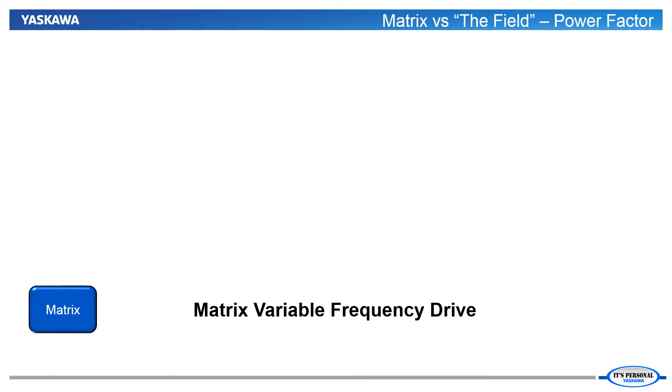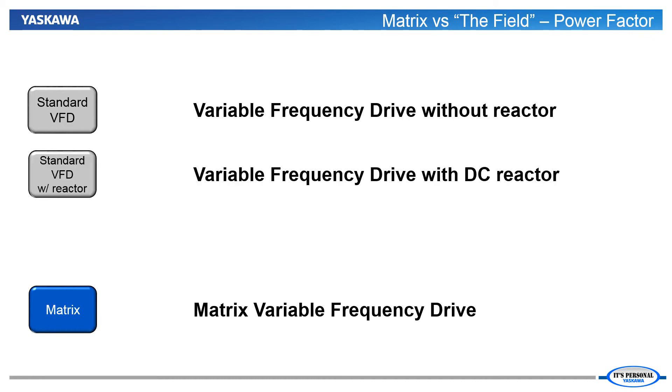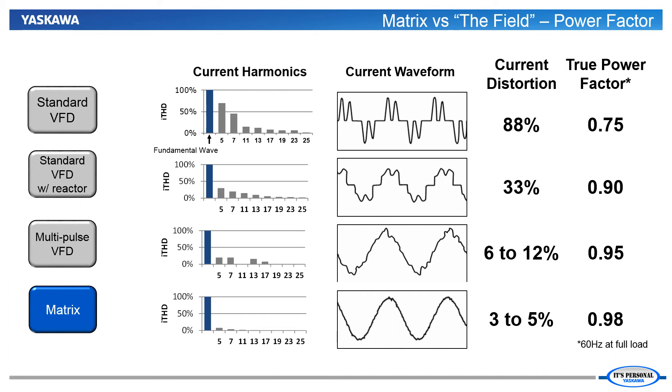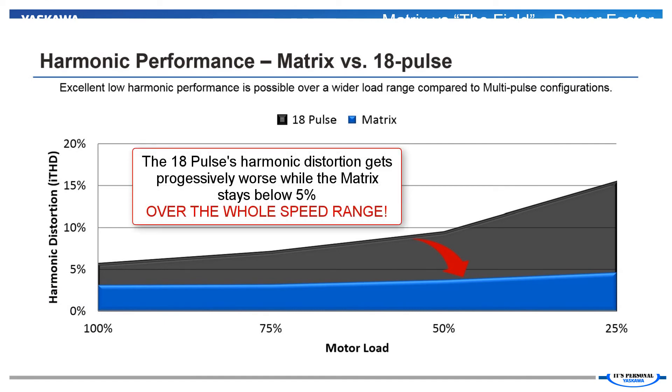Standard VFDs and matrix drives are not the only choices when it comes to mitigating harmonics and improving power factor. Let's compare the matrix to not only the standard VFD, but we will also add performance information for a VFD with an added DC bus reactor and also a VFD with a multi-pulse front end. Only by adding extra equipment, such as DC bus reactors or the special transformer and 2nd rectifier bridge of a multi-pulse VFD, can we begin to eliminate the harmonics and improve the power factor. But even in those cases, we are still not reaching the harmonic mitigation and power factor improvements offered by a standard matrix drive. To minimize the harmonic currents at the input of the drive, you need the matrix drive. The matrix drive can operate at full load with less than 5% total harmonic current distortion. Even an 18-pulse VFD won't necessarily meet 5% total harmonic current distortion at its input.